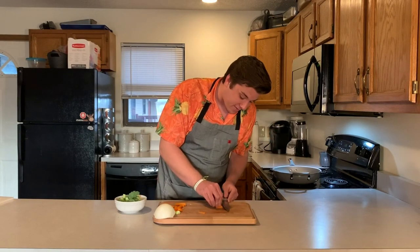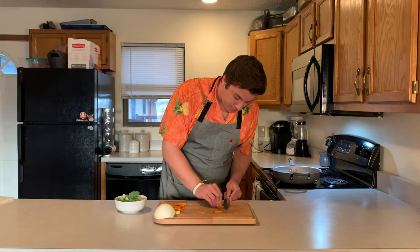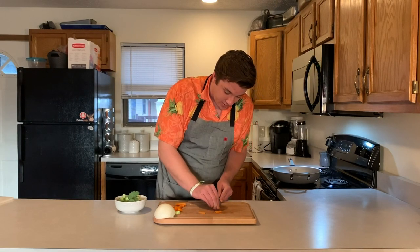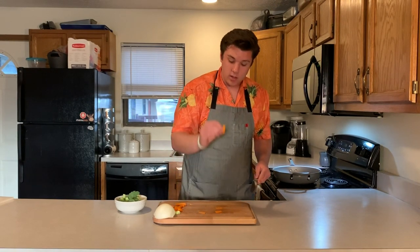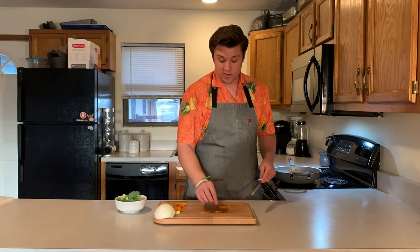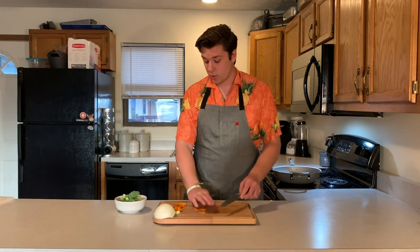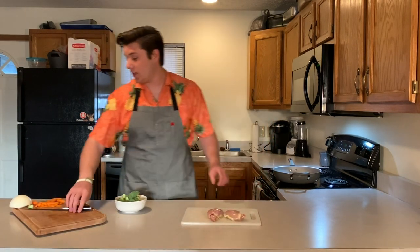Then you're just going to take your knife and cut it nice and thin — just watch your fingertips. You can kind of cut it into thirds to get a nice thin slice on it. I already have some pre-cut too, so I just wanted to show you how to do that. Now I'll move on to the chicken.